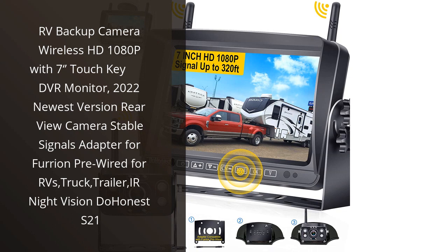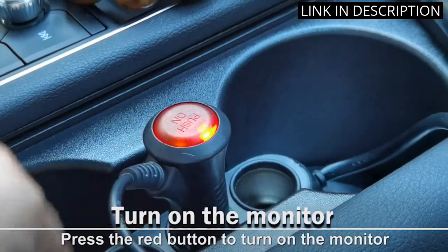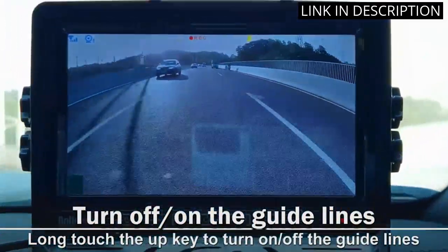I recently purchased the DU Honest S21 RV Backup Camera and I'm really impressed with the quality. The 1080p HD resolution is clear and sharp, and the 7-inch touch key DVR monitor is super easy to use. The signal adapter is stable and reliable, and the night vision is great.